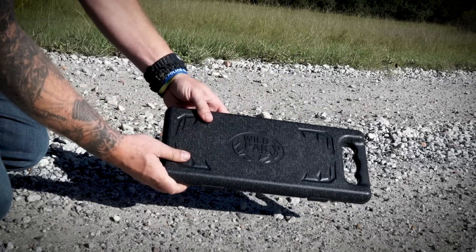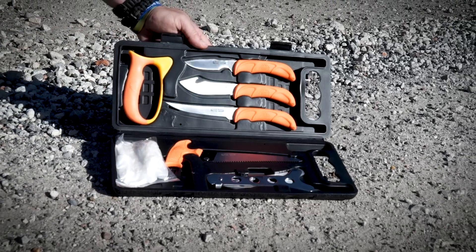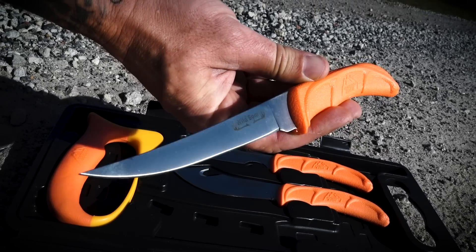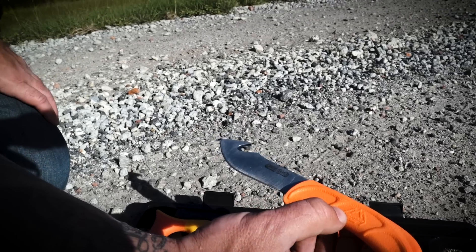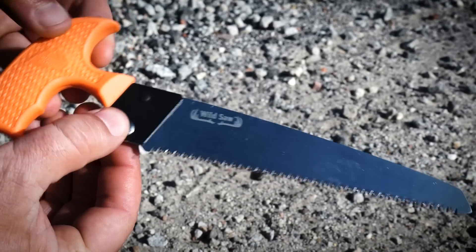First piece being this case that everything is in. But with this right here, you can have all the tools to process game like a pro. First up we got a five inch boning or fillet knife, a three and three quarter inch gut hook skinner, two and a half inch caping knife, and a six inch bone or wood saw.